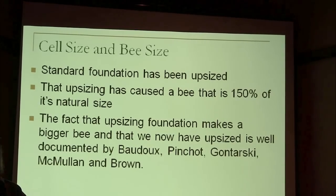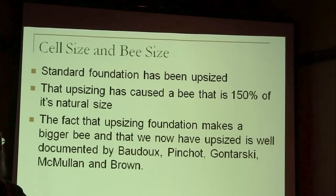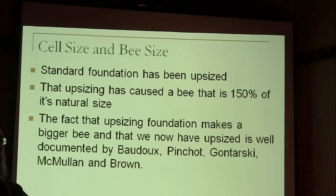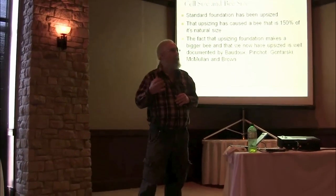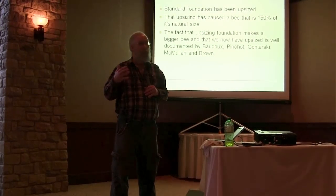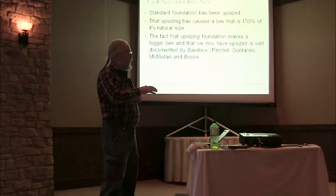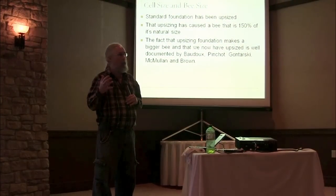Baudoux had foundation to work with because it had been invented. He took foundation, heated it up, stretched it, and increased the cell size. He would get bigger bees. What he was really trying to get was a bee with a tongue long enough to work red clover — there are millions of acres of it in Europe and it makes a lot of nectar. But he kept upsizing the bees and kind of hit the limit at about 5.6 millimeters. Bees naturally build cells that probably average out to about 4.9 to 5.0 millimeters in diameter, and he enlarged it all the way up to 5.6.